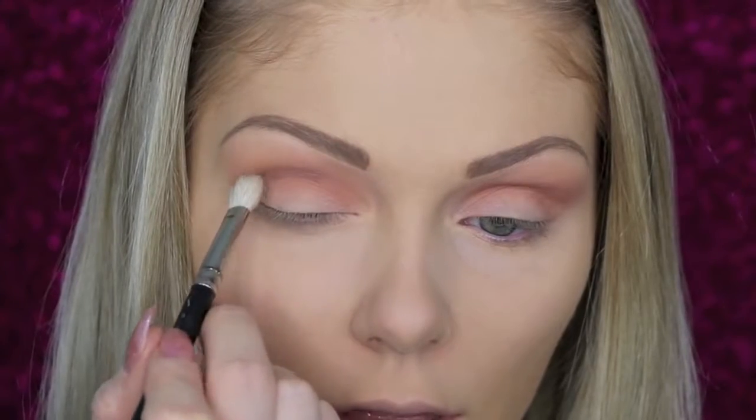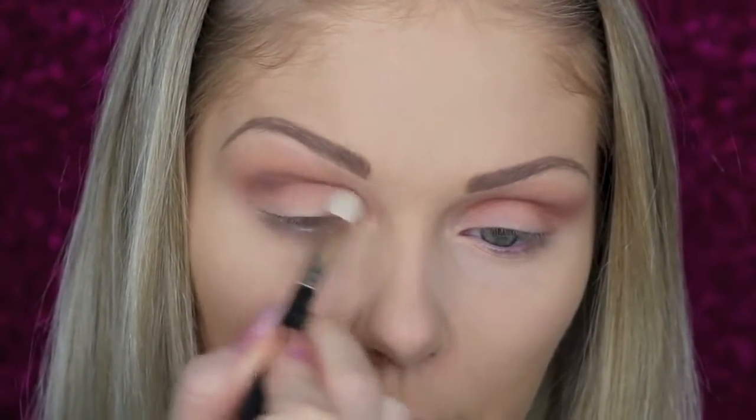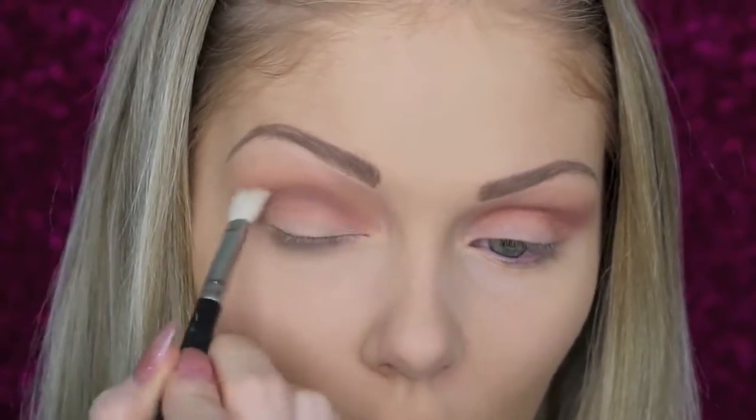Just to deepen the crease up a little bit more I'm going to go in with the tiniest bit of Makeup Geek's Bada Bing and work that into the crease as well. Makeup Geek's shadows are so pigmented so you have to be so careful when you use them — only take the tiniest bit or you're going to totally overdo it.